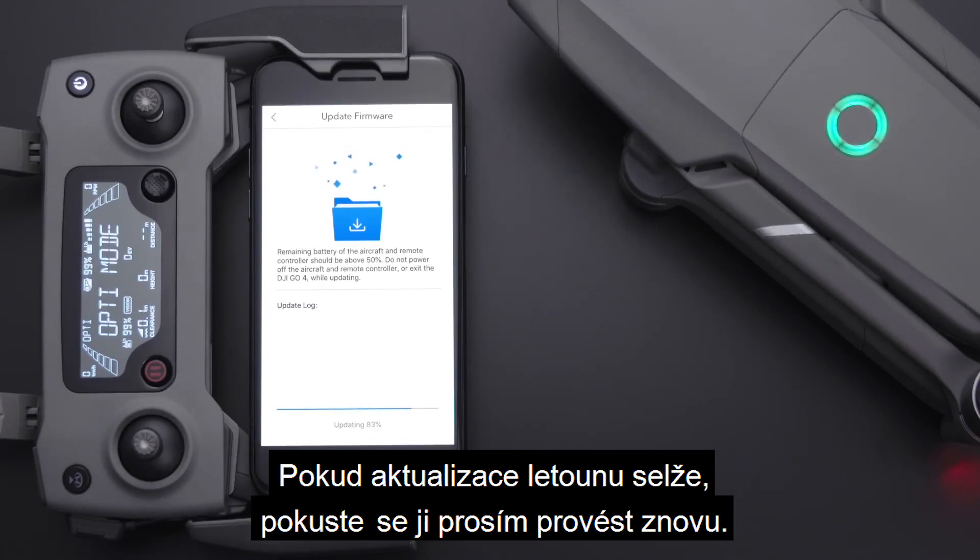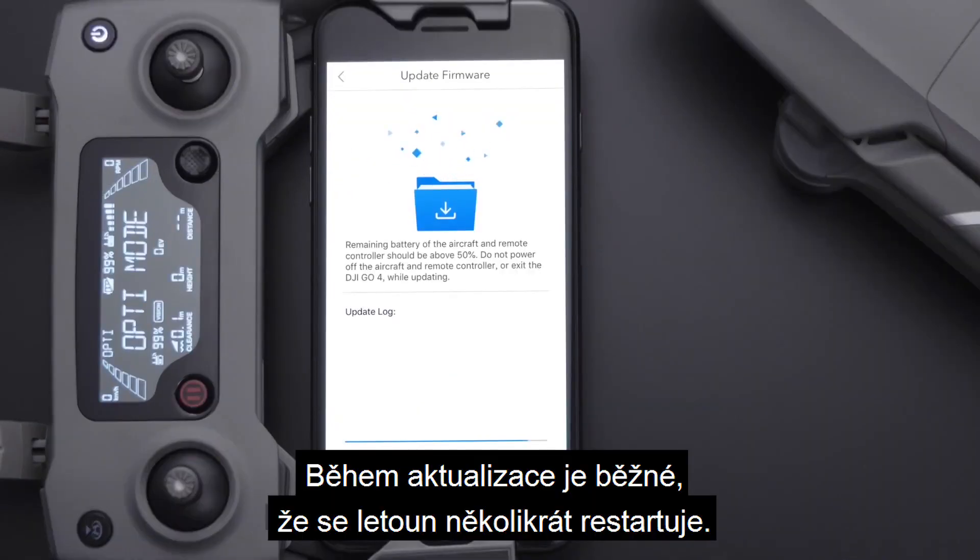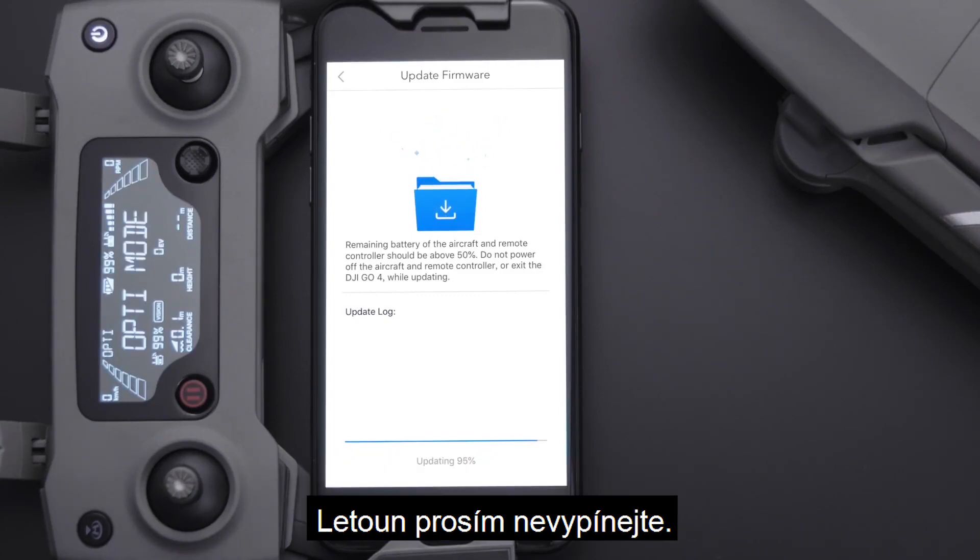If it fails, please try to update the aircraft again. It is normal for the aircraft to restart several times during the update. Please do not power off the aircraft.